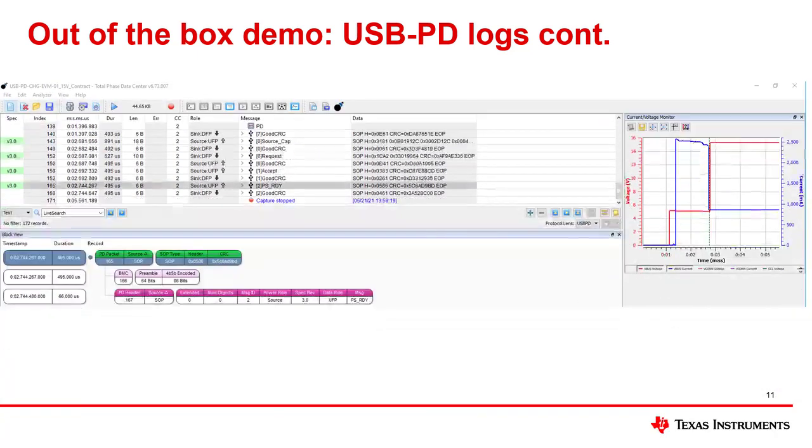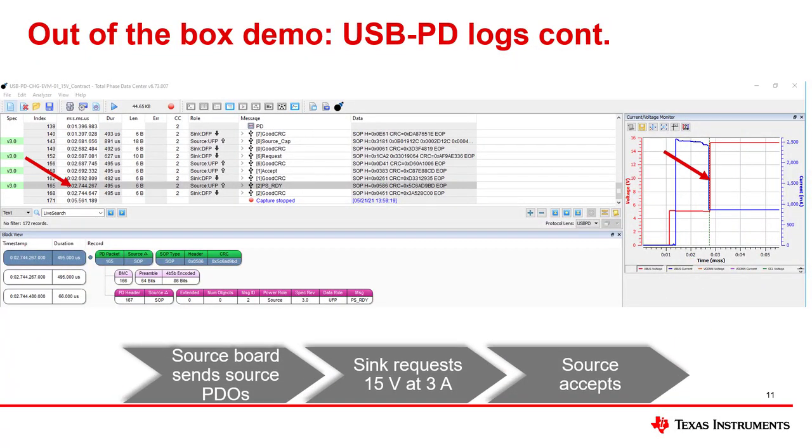Next, we see on the oscilloscope that the PD voltage transitions from 5 volts to 15 volts at 2.7 seconds, when all of the PD logs indicate the negotiations are taking place.